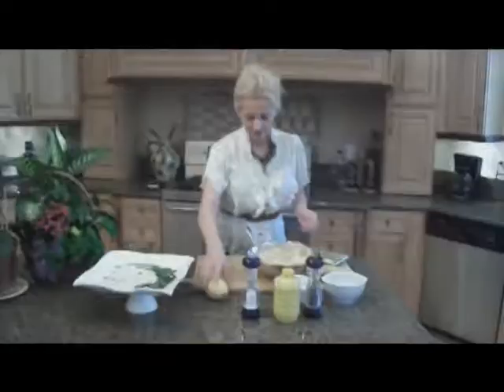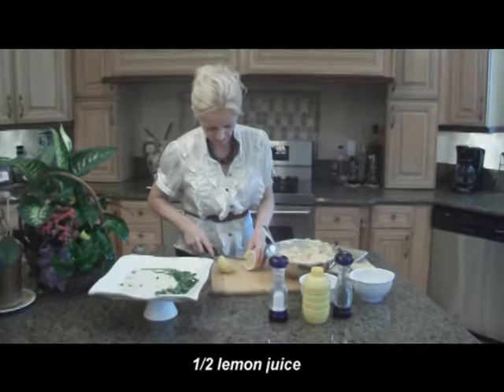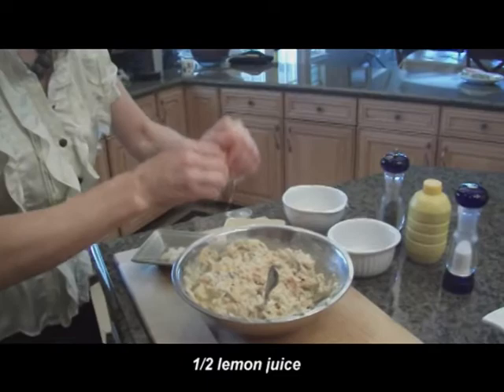And now my favorite part — lemon. I just love lemon in cooking. Just a little lemon juice. All together I end up using half a lemon.